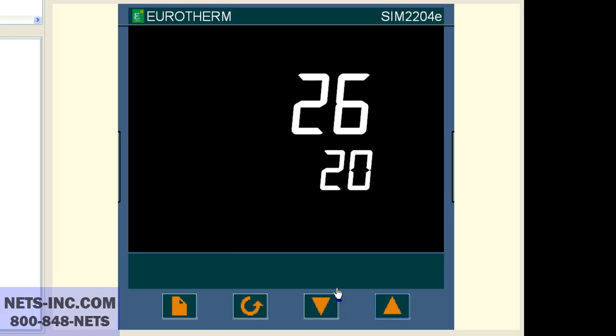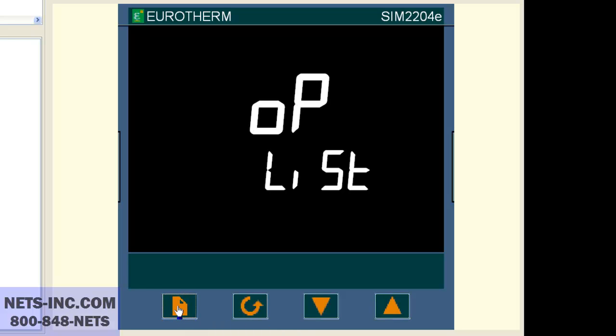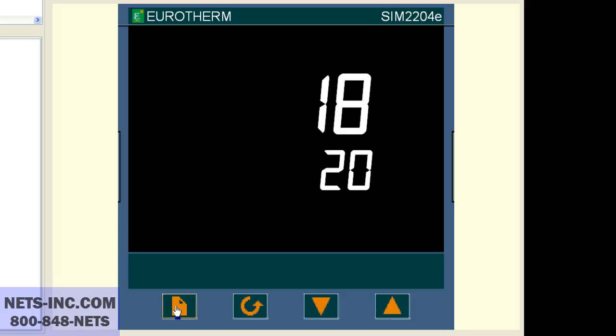Next, we must check the setpoint number one high limit to see if this is the limiting reason why we cannot change our setpoint higher than 600 degrees Celsius. Press the page button repeatedly until the display reads SP list. If you do not see the SP list, then the list is hidden from the operator.